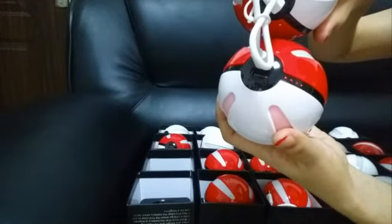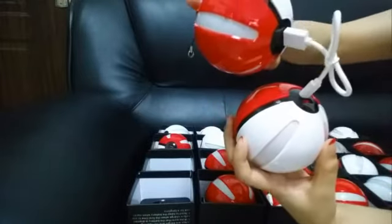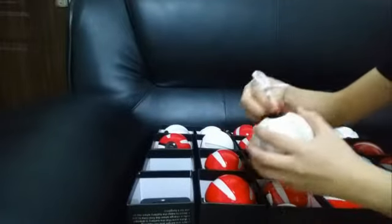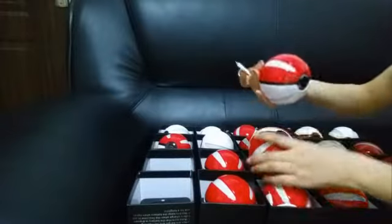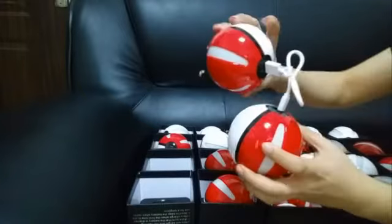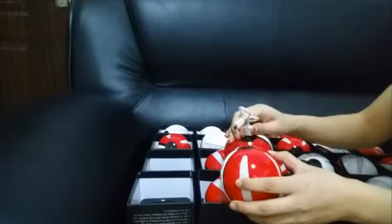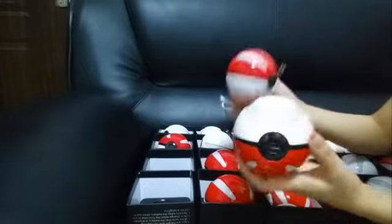You can see the light is shining. This one has 50% of the power. Actually, for all of these, we have already tested the input and output — each of them.